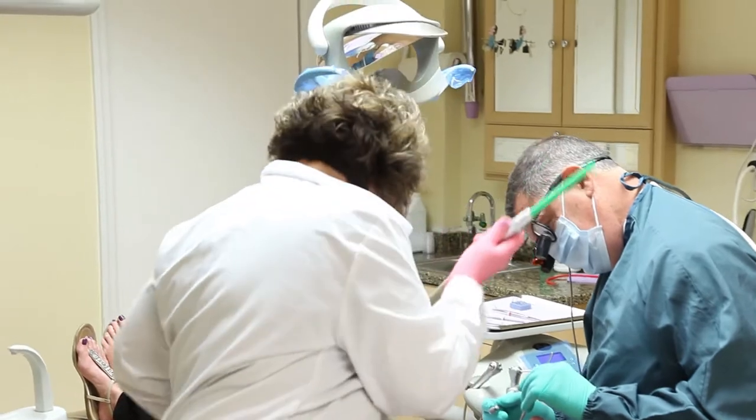It's going to take roughly about two and a half months to heal in the lower arch, maybe about four months to heal in the upper arch, and then we place a crown on top of it.